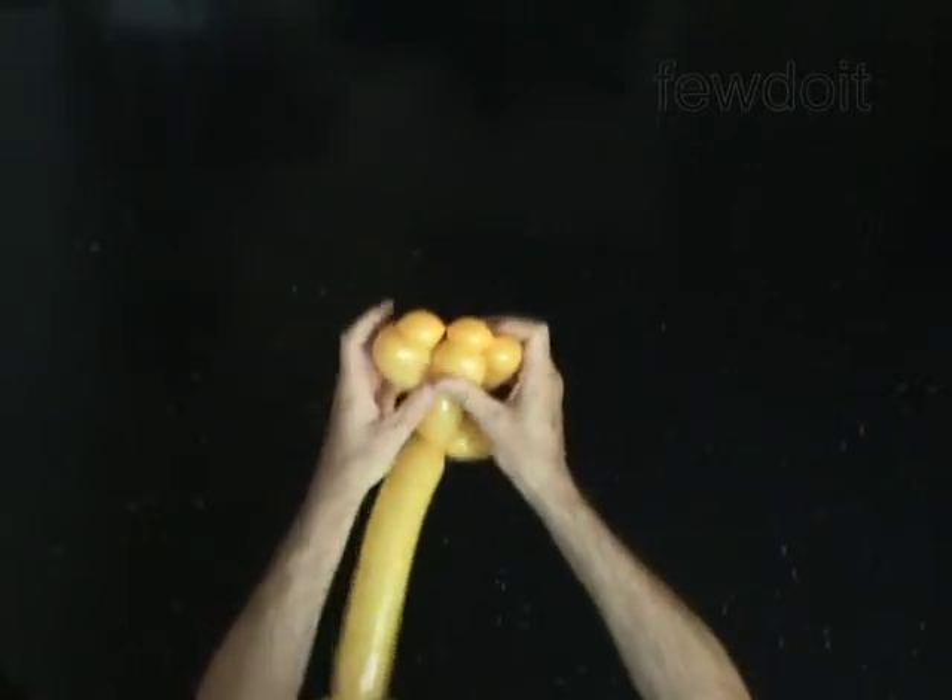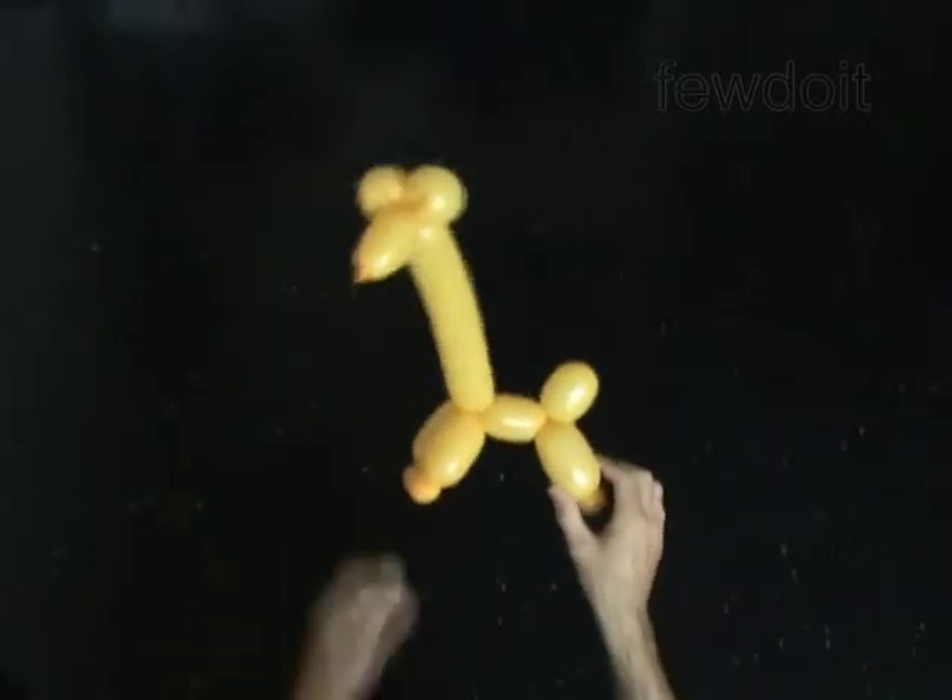The rest of the balloon is the 14th bubble. It is the tail. Fix all bubbles in proper position.